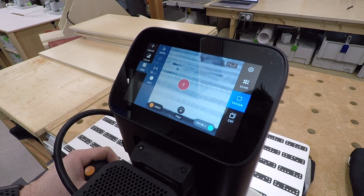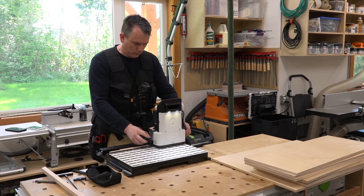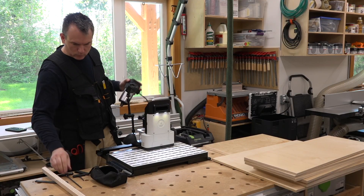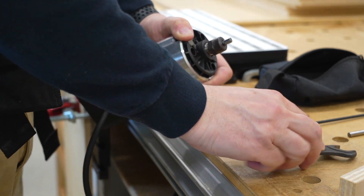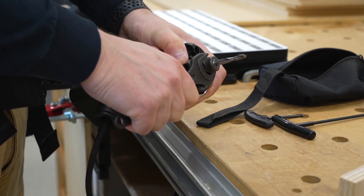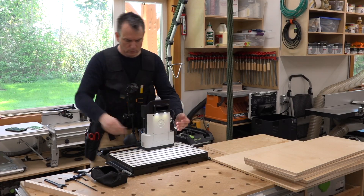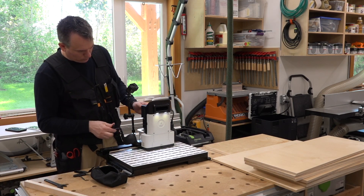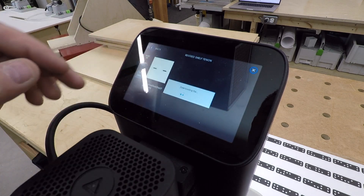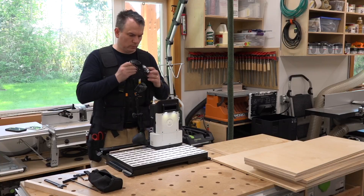First, I set up a grid by probing the x and y edges of my workpiece so that I can get an accurate placement of my design file. You should use the engraving bit upside down to get a precise registration, then I switch back to my quarter inch or six mil cutter. Here I'm importing my design file from Shaper Hub. I created the file in Fusion 360 and exported it in SVG format using the Shaper plugin.